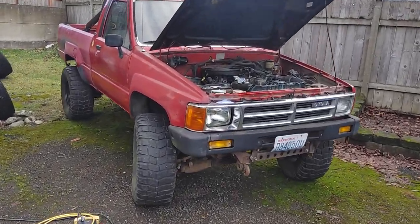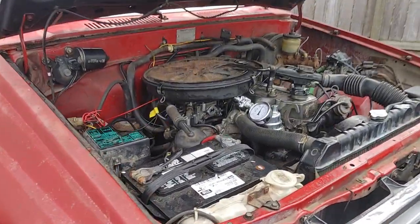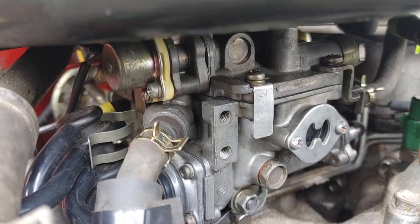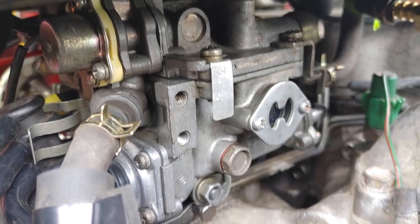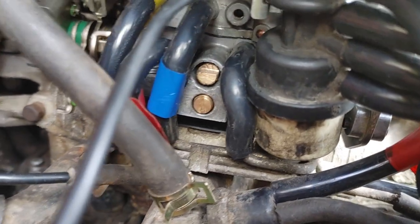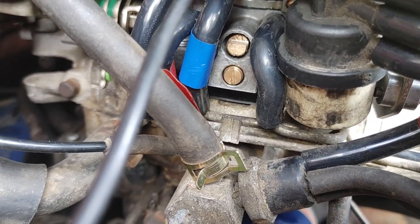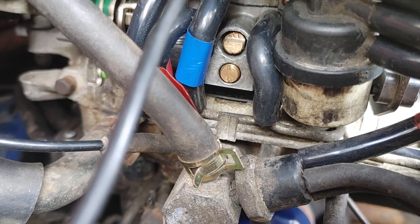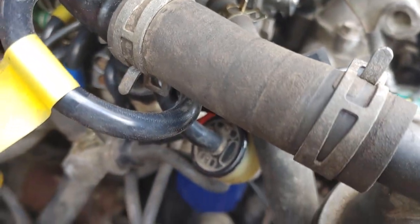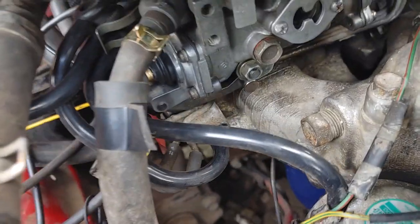A little bit of background on where I'm at with this thing: 1986 Toyota truck, four-wheel drive, stock 22R carburetor, just rebuilt. She's pretty clean. New jets, new idle mixture jet — that idle mixture screw is only about one and a half turns out, so it should be running pretty lean, even though you'll see in a second it's not.